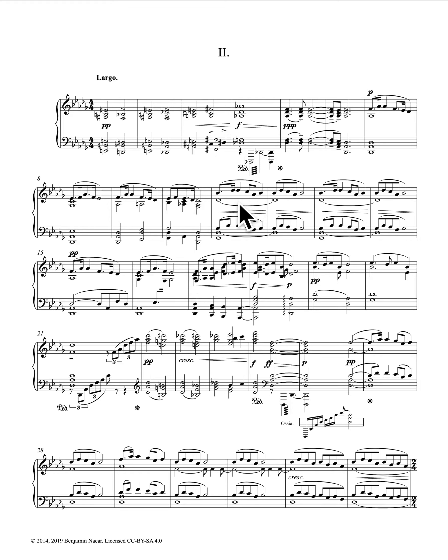So for up to five extra credit points on your next exam, can you find other examples in the Dvorak Symphony No. 9 — which is posted to the announcements — where he uses techniques that make the music sound more like folk music, specifically American music?